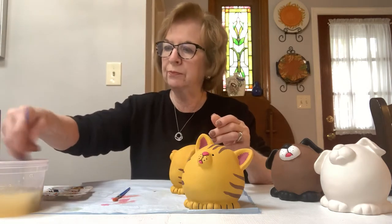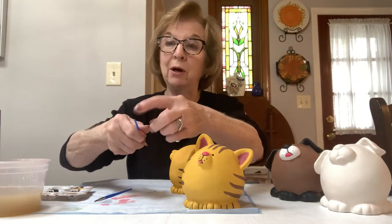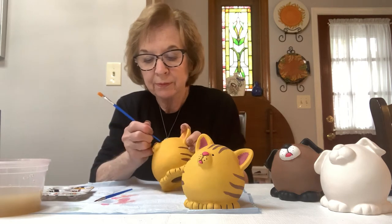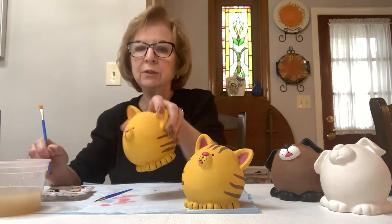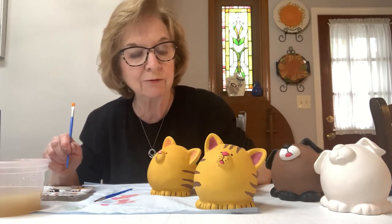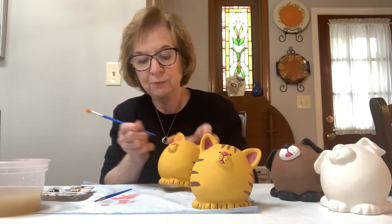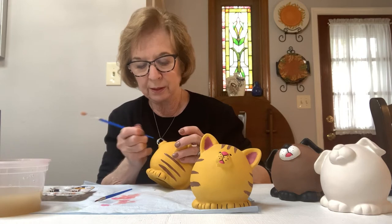Now I'm going to wash my brush and take the bigger flat brush, and we're going to use the handle of the brush — the back end, not the hairs. You dip the handle into the black and do your eyes. It makes a perfect circle and you don't have to do it with the hairs of the brush. We're going to do the same thing for the little dots on the side of his nose, which are like whiskers. I have four of them but it's up to you how many you want. With the back end of the brush — so simple, and it puts just the right amount of paint on.